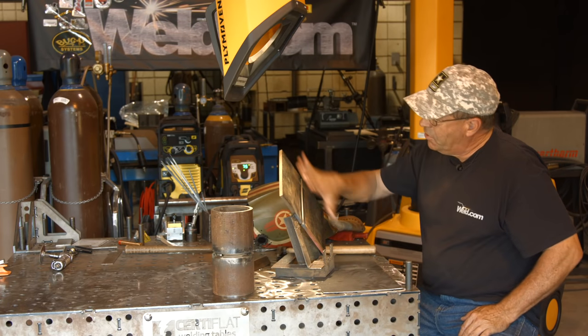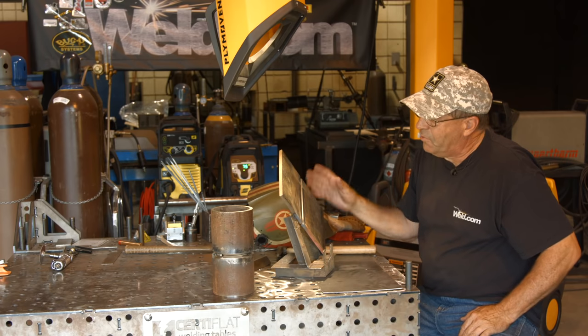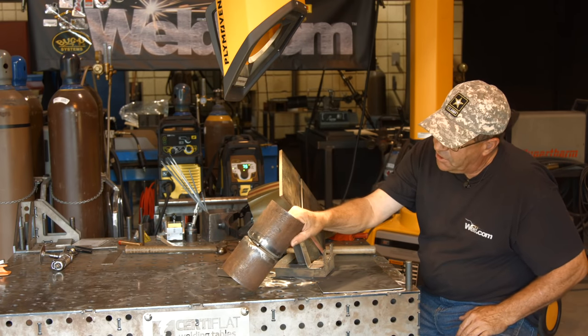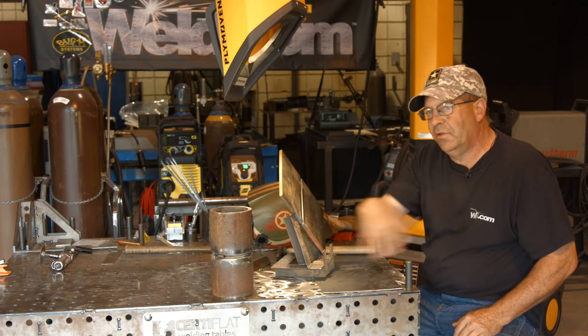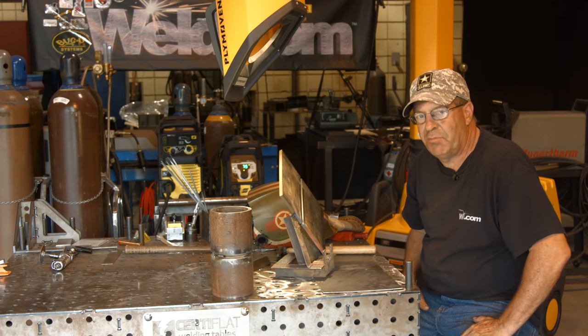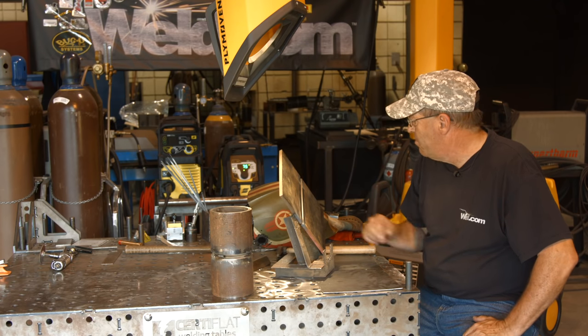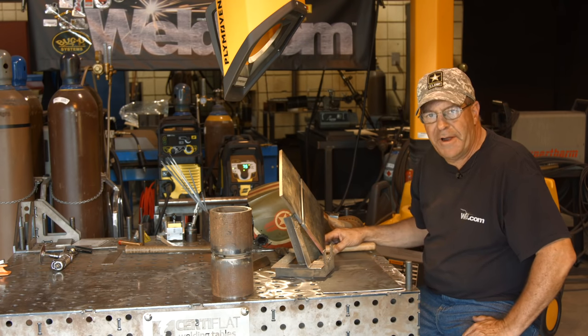Let me walk you through this quickly and describe what's happening. Again, the same thing happens on 6G - it's all on a 45. So you need to get used to it, need to become familiar with it. It's okay to practice. It's okay to get good at some of this stuff. Let me get my sleeve and safety glasses on, I'll be right back.